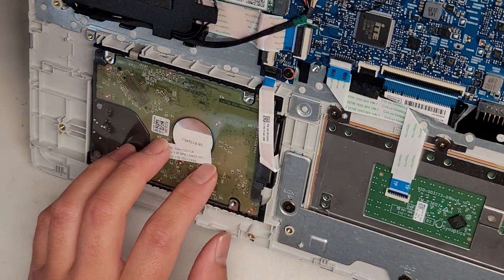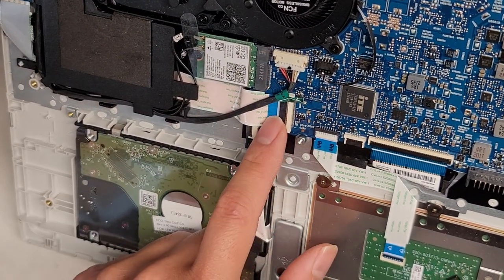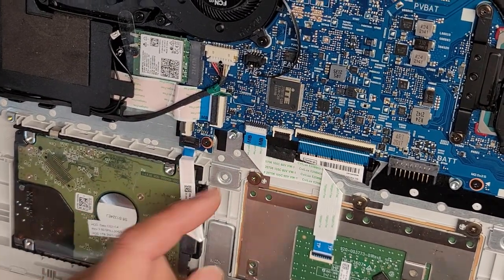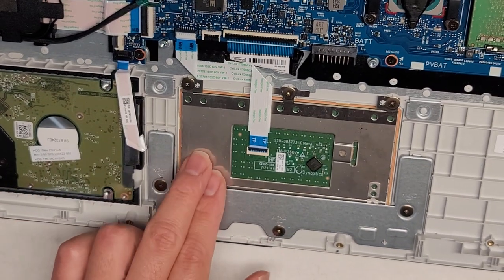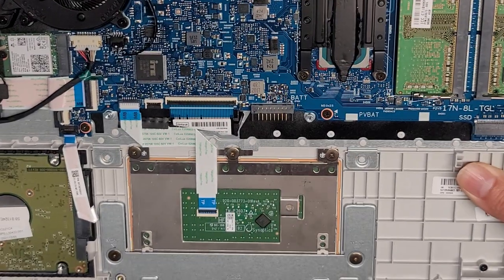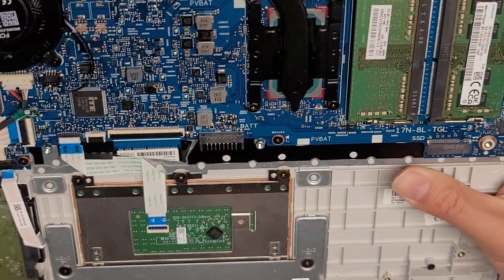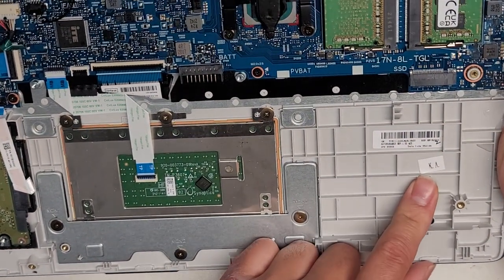There's a USB 3.0 SD card slot here separate from the rest. You've got a two-and-a-half-inch data hard drive, the wireless card connector, and the DC jack charge port. There's also a connector for a fingerprint sensor on some models. You've got the touchpad or trackpad — removable with three screws on each end. Keyboard connector, possibly a keyboard backlight connector. There's an M.2 SSD slot — likely supports PCIe NVMe, but not 100% sure.